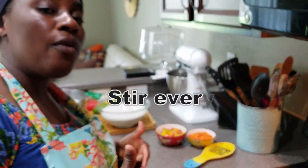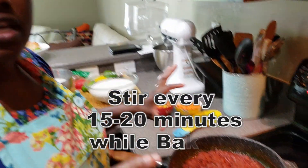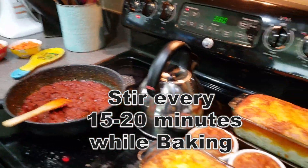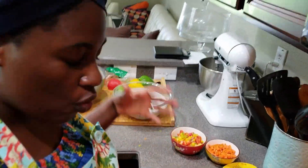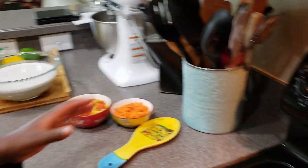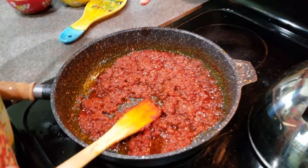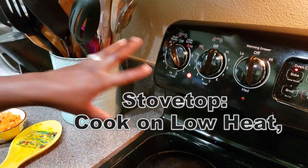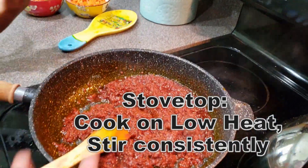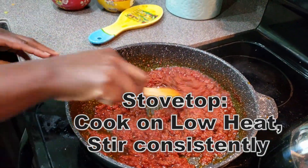Make sure you are stirring it so it cooks evenly — stir it every 15 to 20 minutes while it's in the oven. If you don't want to use the oven, you can still cook it on the stovetop, but make sure your heat is on low so it will cook nicely without getting burnt at the bottom of your pan.